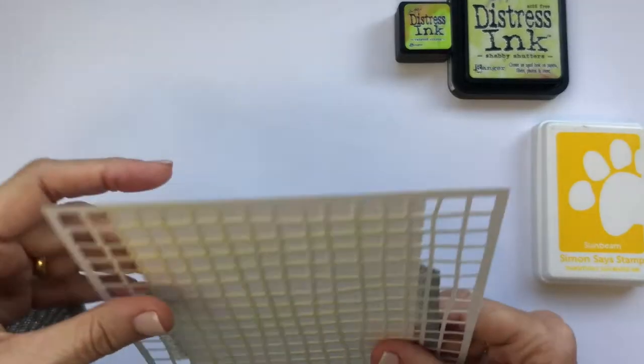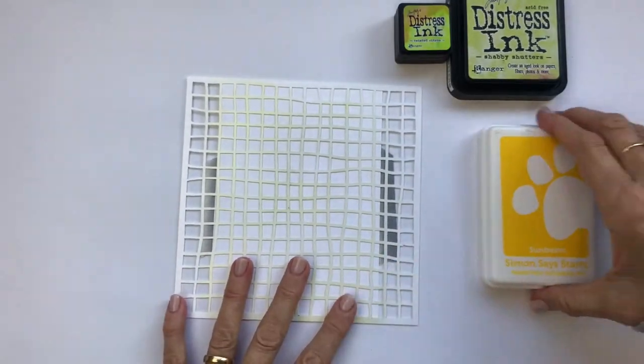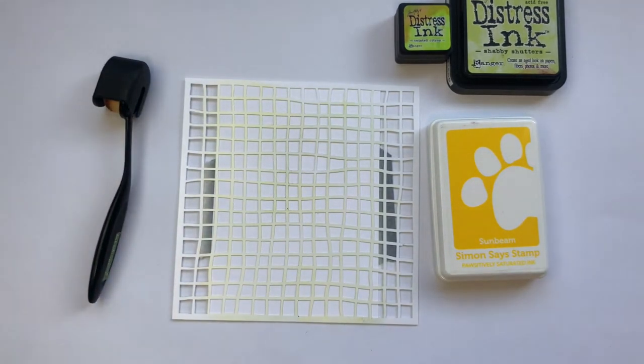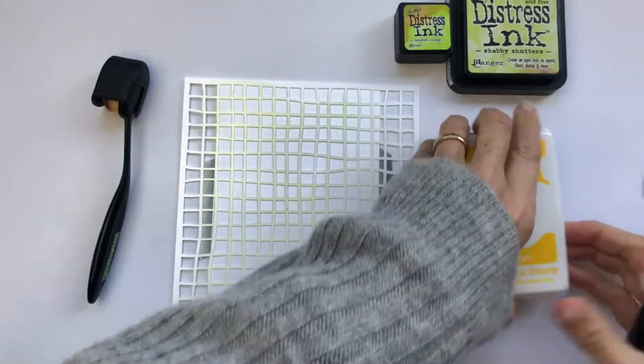I'm going to show you parts of the construction of both cards. I've kind of mixed them together to make one Franken card so that you can see how both are constructed without having to watch everything twice.